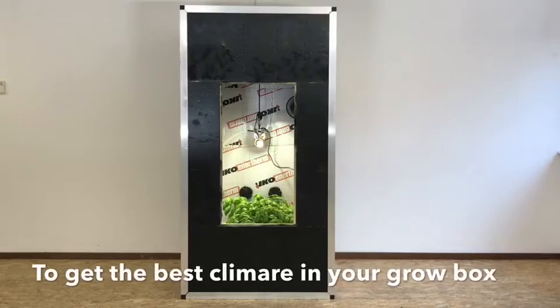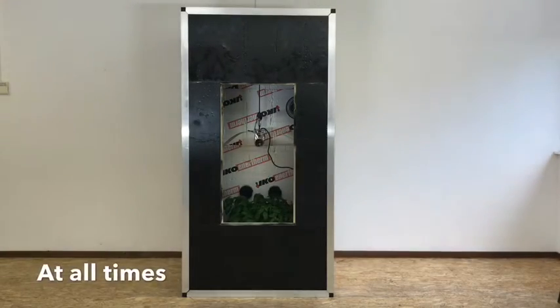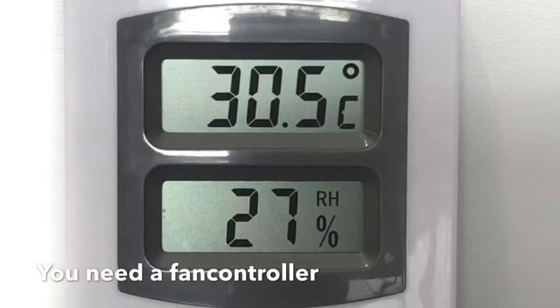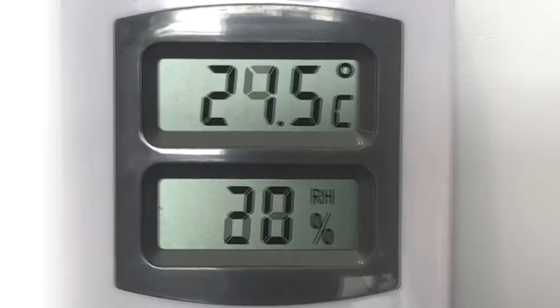In order to get the best climate in your grow room, you would like to run your extractor fan at different speed levels. When the grow lights are off, there's less heat to be extracted and your fan could run at a lower speed level.